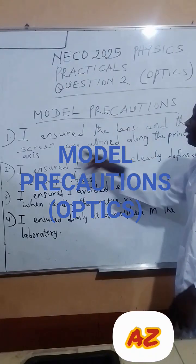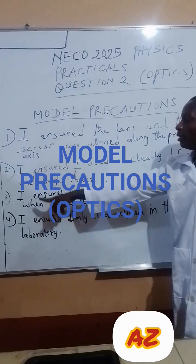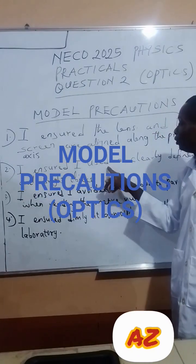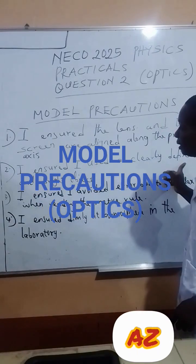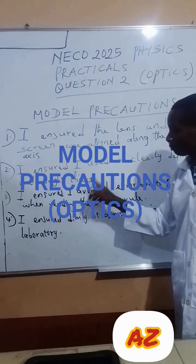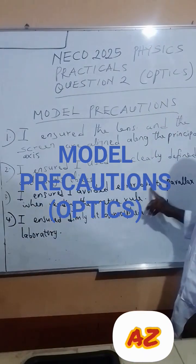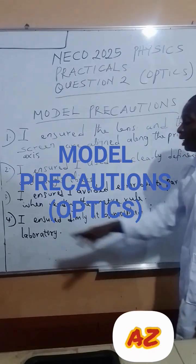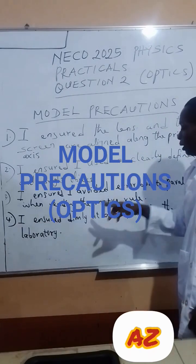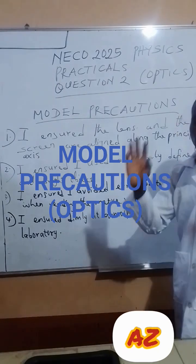I ensured the lens and the screen are aligned along the principal axis. Number two, I ensured I used a clearly defined and bright object. Number three, I ensured I avoided error due to parallax, reading the meter rod. Then number four, I ensured the unit is level in the laboratory. Success.